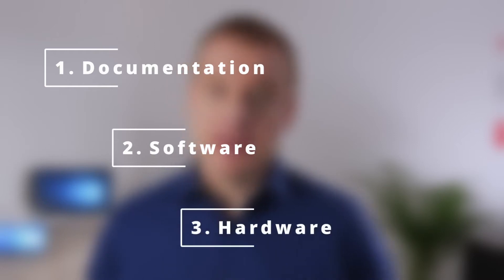And with our Smart Embedded Starter Kit, we would like to enable you to make that decision and to make it quickly. And we think three areas are key: one, a comprehensive documentation; two, software; and three, hardware.